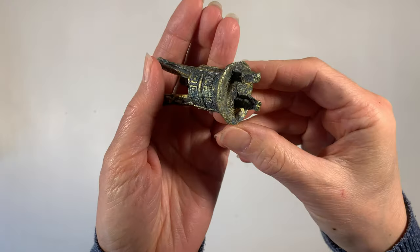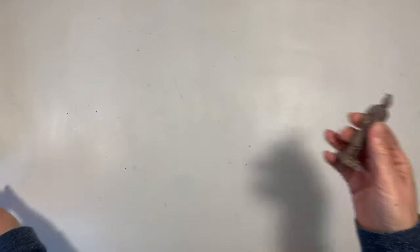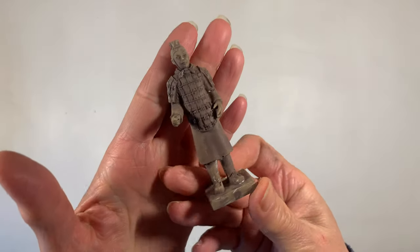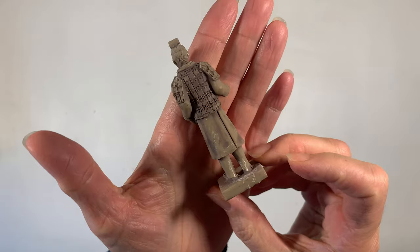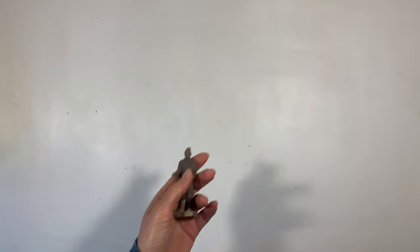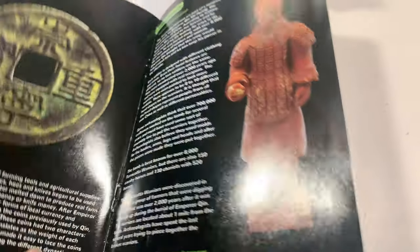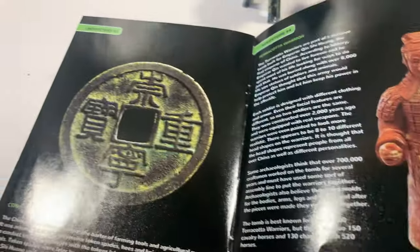We could never find the coin because she thinks she broke it in the process, which is a bummer, but that's okay — we have two kits and my son's going to work through his as well. If you'd like to see pictures of all the different artifacts that come in this kit, you can check out the blog post that accompanies this video for more information and where you can find this kit. That link is down in the description box below.